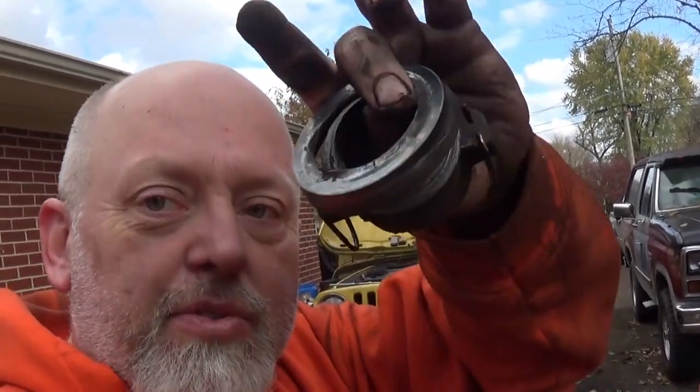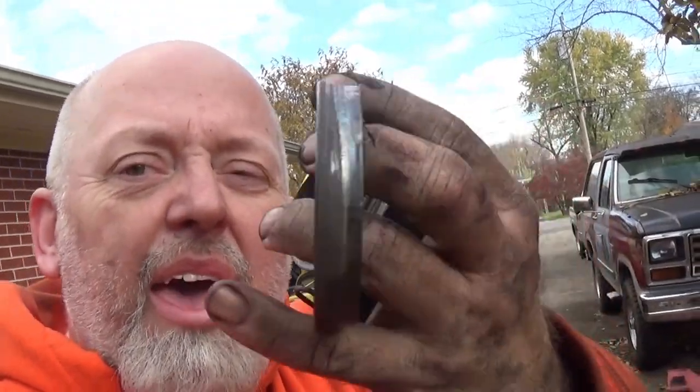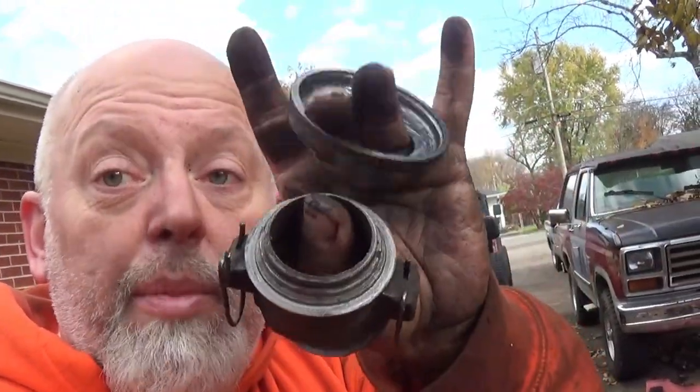What's up, Powerhouse crew! Today's video we're doing a clutch on a 2006 TJ, but the reason we're actually pulling everything out is right there — that's what's left of his throw-out bearing. So the reason we're pulling it is the throw-out bearing, but while we're in there we're putting in the clutch, pressure plate, and slave cylinder. If you want to see how it's done, follow along, let's go.